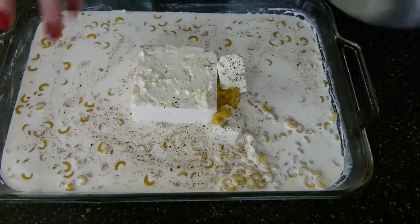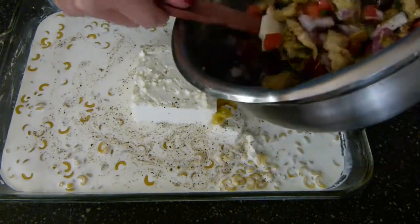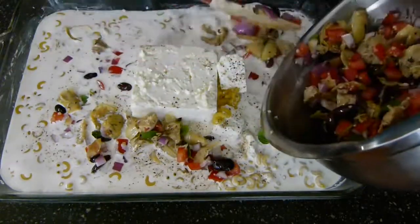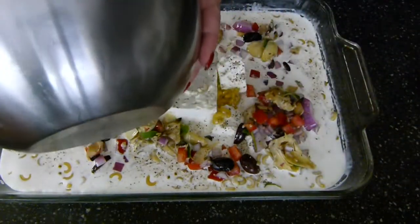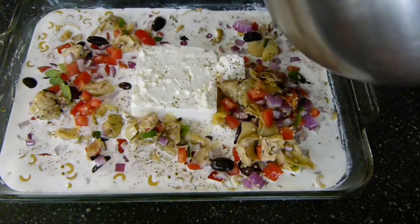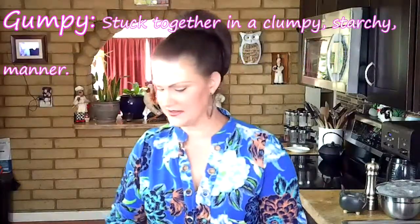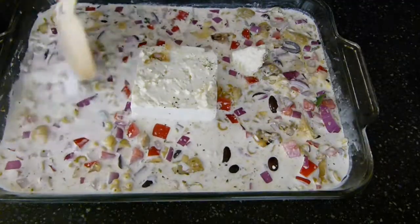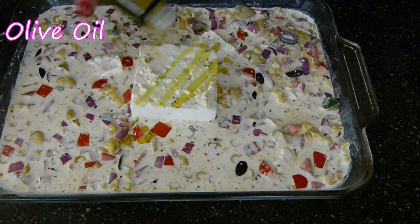That bowl looks super crazy yummy — I could just eat that as a salad. So we are back to our feta pasta dish and I'm just gonna go ahead and spoon all of this beautiful goodness in. The reason I did it in a separate bowl is because I wanted to make sure it was well mixed, since I don't want to do a lot of mixing once it's in there with the pasta. So I'm almost folding here.